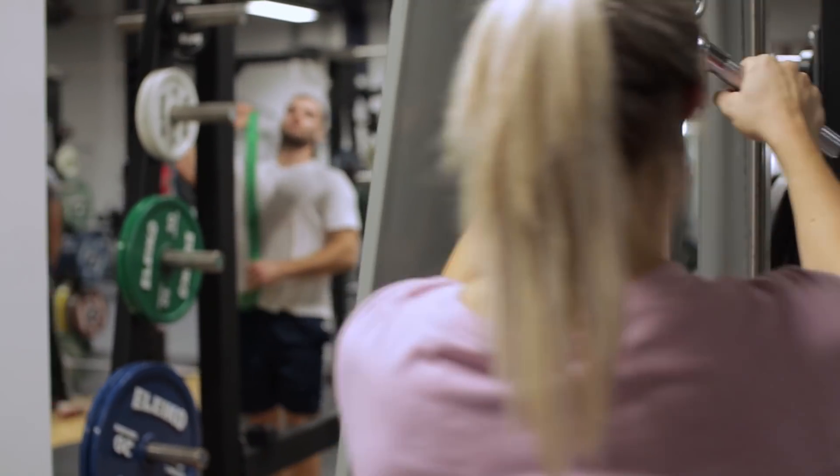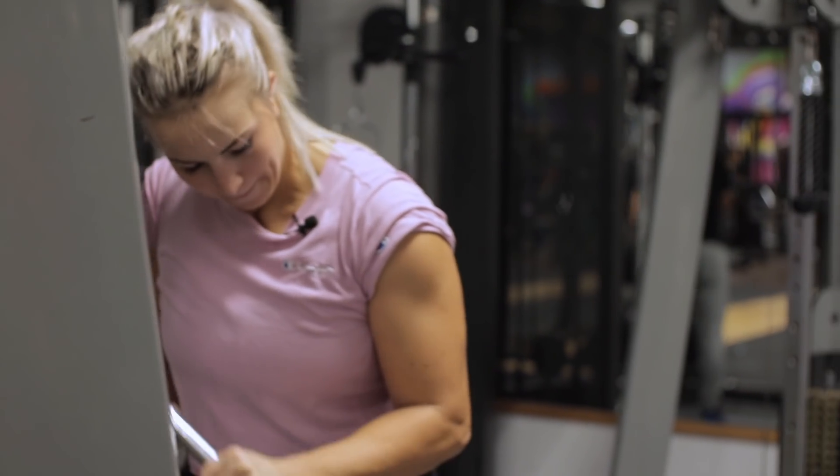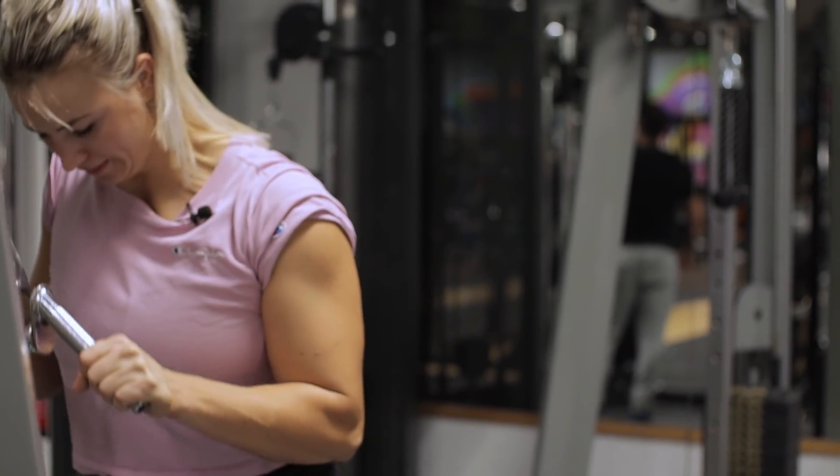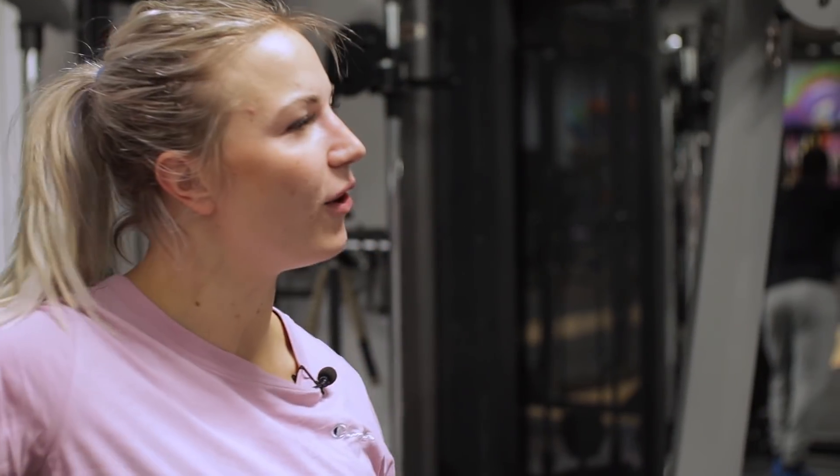Was immer ein Highlight bei mir ist: 100 Klimmzüge. Die mache ich ganz gern, wenn ich Zeit habe. Accessories fürs Bankdrücken machen wir heute klassisch Trizepsdrücken am Kabelzug. Das ist auch beim Armtraining so, dass man die Arme zeigen kann – ich empfehle, das T-Shirt dann hochzukrempeln, damit ihr auch seht, ob das Training was bringt. Ich mache meistens so zwischen 4 und 15 Wiederholungen; wenn das Gewicht sich gut anfühlt, mache ich 20, damit ich einen guten Pump habe.